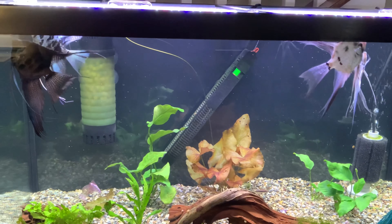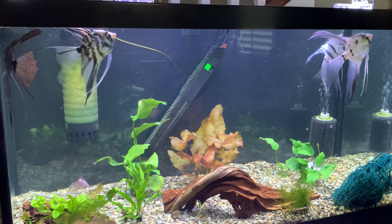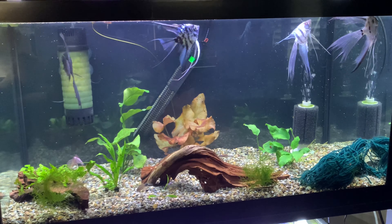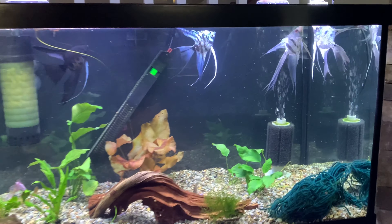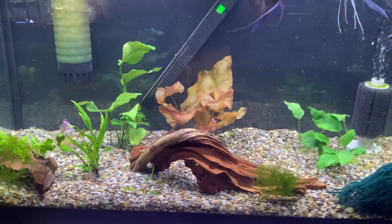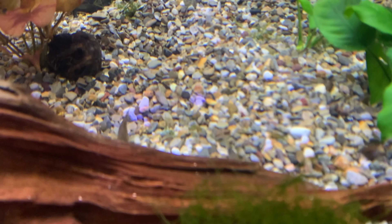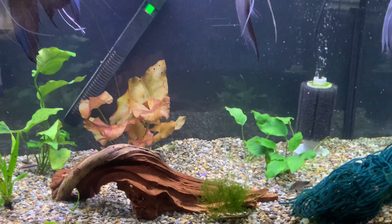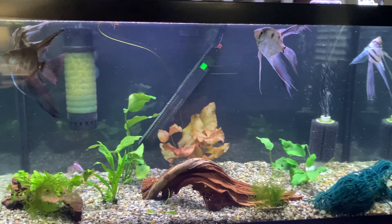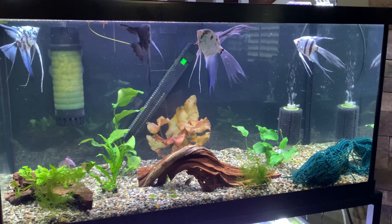Hi, this is Tiffany. Thanks for stopping by. I wanted to show you some changes in my fish house. I've been selling my blue marble juvenile angelfish and I've consolidated the remaining ones to the 60-gallon cube, so that left this 50-gallon tank free. I've put two of my pairs of adult blue angelfish in here. They haven't been breeding, and I'm just trying to find a way to make them happy and get them to breed if possible, but I really just want them to have a good life.